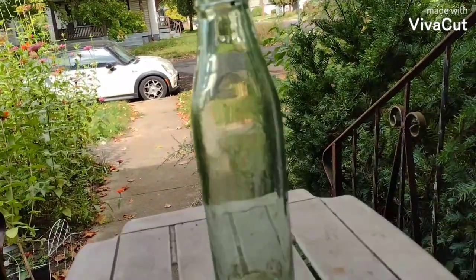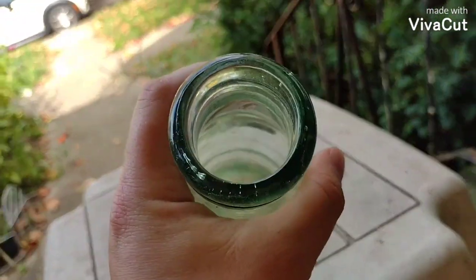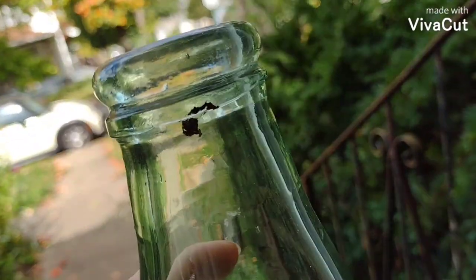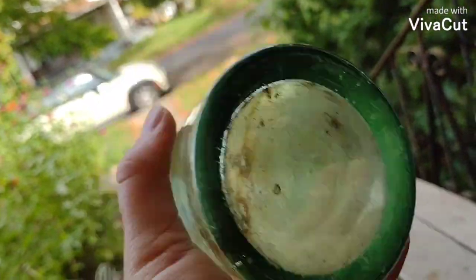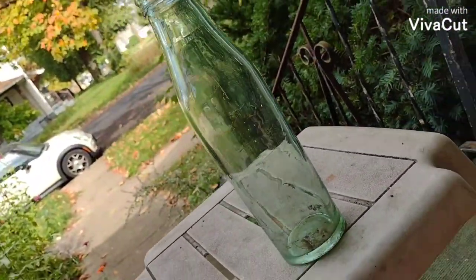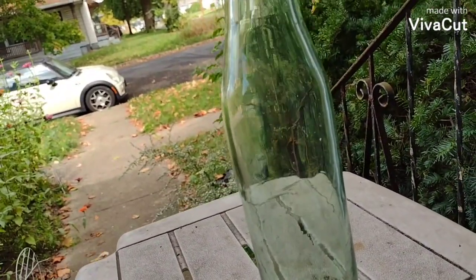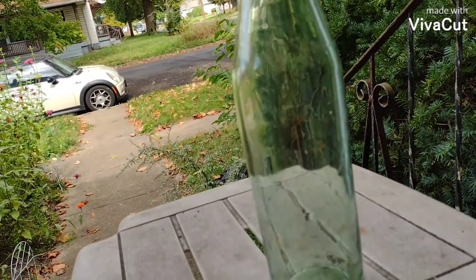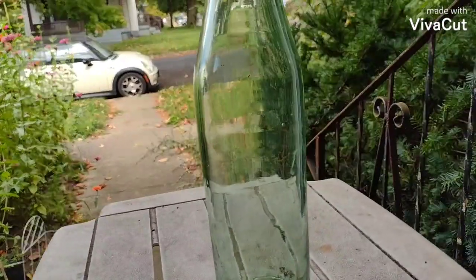This is a giant olive or pickle jar. Here's the top of it, underneath the lip, and there's the base. It's a good size one — a great display piece for your marbles or something like that. $10 plus shipping.